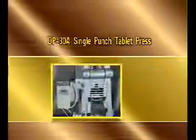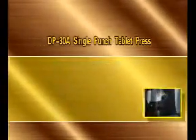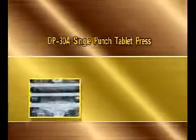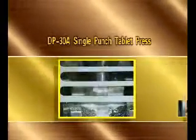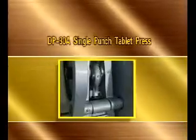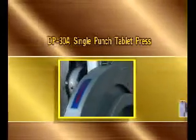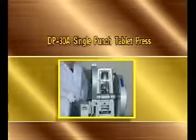Model DP30A Single Punch Tablet Press is designed for laboratory use. It can press granular powder into tablets. It is widely used in pharmaceutical, chemical, electronics, and food industries. It features rational structure, easy operation, convenient maintaining, small volume and low noise. The power is single phase, civil power.